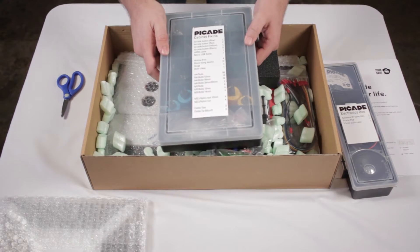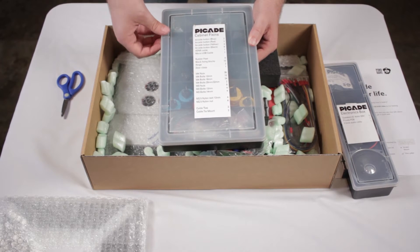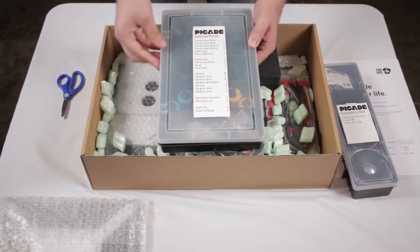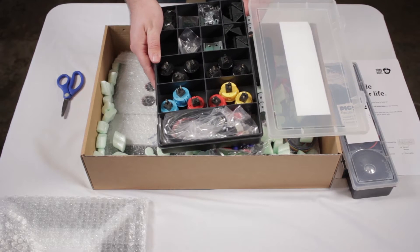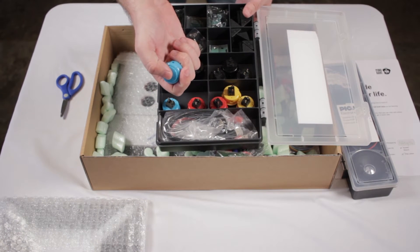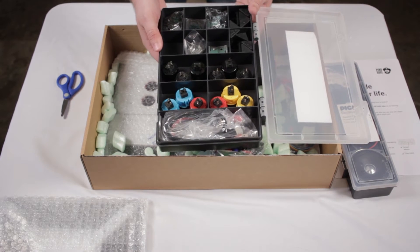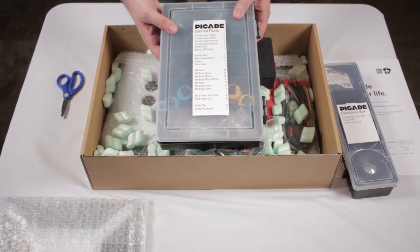In this plastic bin is pretty much everything else for putting this thing together — all the hinges, all the nuts and bolts. It also includes all the buttons, an HDMI cable, a micro USB for the Picade PCB, along with two other things that allow you to put the boards together, which you will see in a sec.